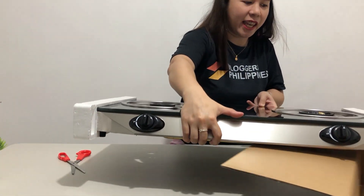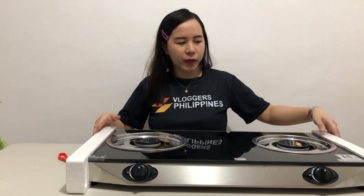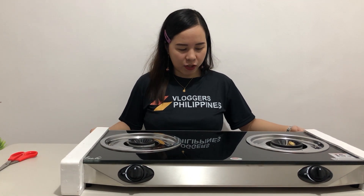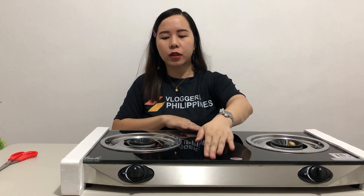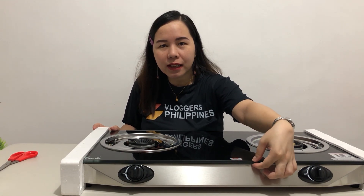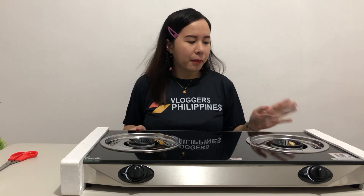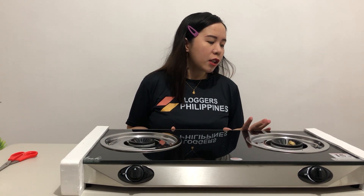Pukunin natin yung box. Mabigat siya guys. Itong part na to is tempered glass. Meron kami yung unang gas cooker — yung stove — yung dito na part is parang yung stainless steel. Pero ngayon, bet namin itong made up of tempered glass. Sobrang kapal na to guys. Ang kanyang thickness ng tempered na to is 8 millimeters. 8 millimeters tempered glass top. Sobrang matibay ito. Pero syempre, ingatan pa rin natin na hindi mabasag, kasi lahat naman nasisira kapag hindi iningatan.